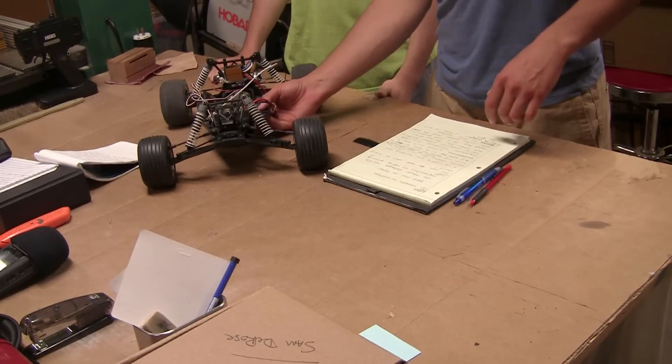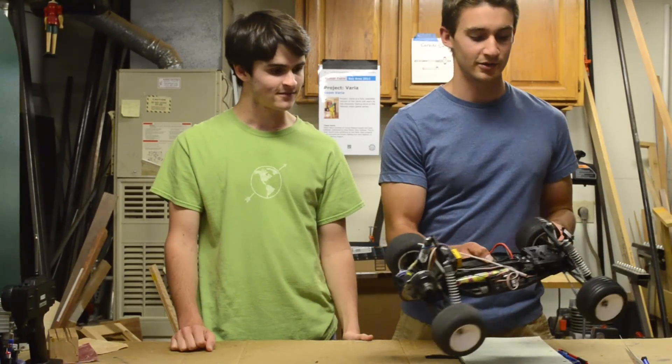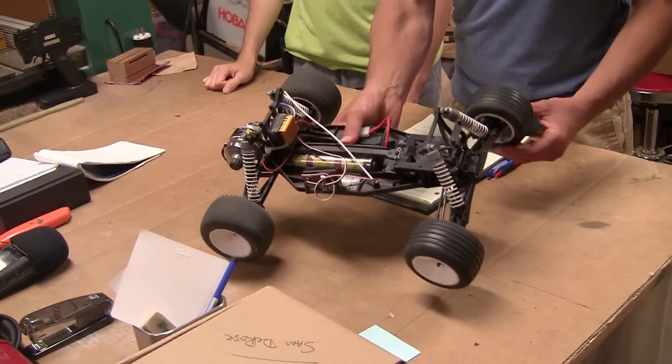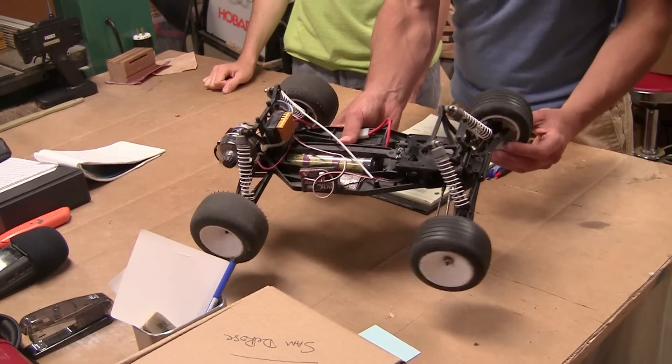A good example of a servo is a component called a servo motor, which is commonly found in RC vehicles. This RC car uses a servo motor right here to control the rack and pinion steering of the wheels.